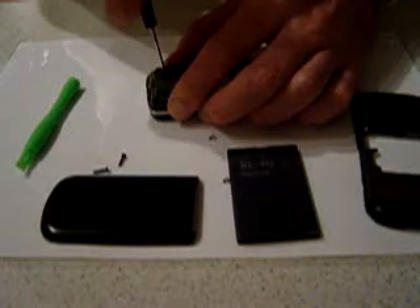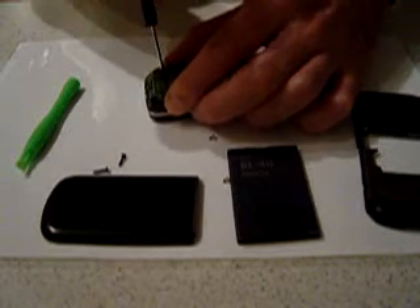Next you need to remove the aerial complete. There's another T6 size screw in the middle of the aerial, and that comes away complete.